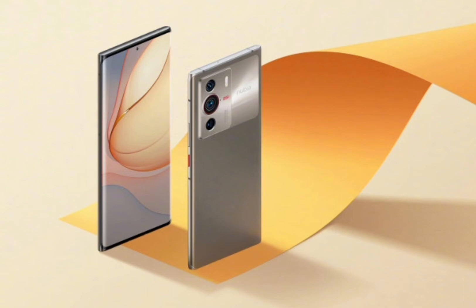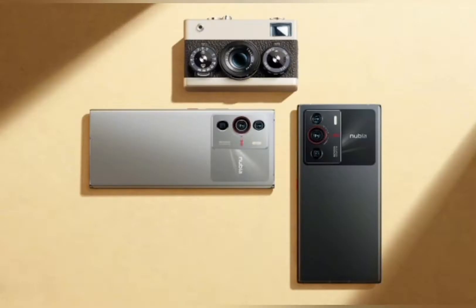The appearance of the novelty is not without original interesting features. A large but not particularly protruding camera block from the glass back panel, a metal edging that cools the palm, and inconspicuous screen frames add up to an expensive and stylish exterior that you can't look away from.